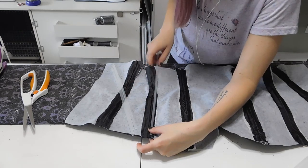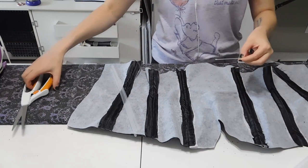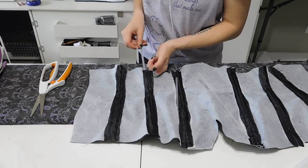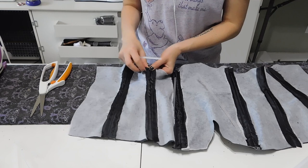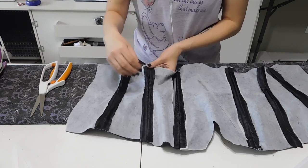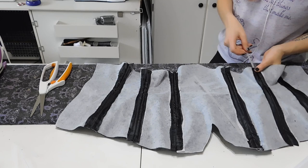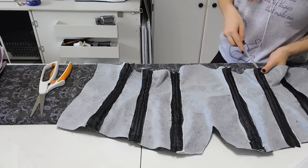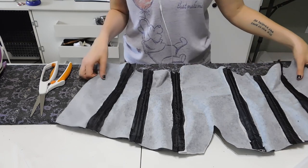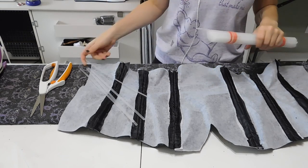Moving on to the boning — I highly recommend using paper or craft scissors for this. I have an old pair of fabric scissors I use for cutting patterns and paper since they're not worth sharpening, and I'll use those on the plastic pieces. To measure your boning pieces, hold the plastic to the channel starting at a half an inch from the top and ending a half an inch from the bottom, or use a tape measure and subtract one inch. I place the boning pieces into the channels as placeholders, then once all the bones are cut I clip the corners and file them down with a glass nail file. Once the bones are filed down you can place them back in their channels to live forever.